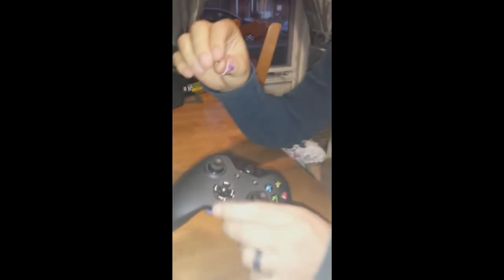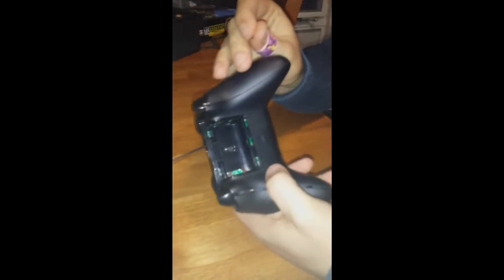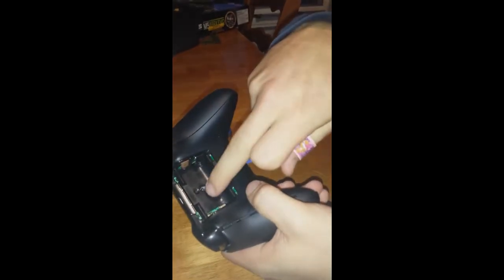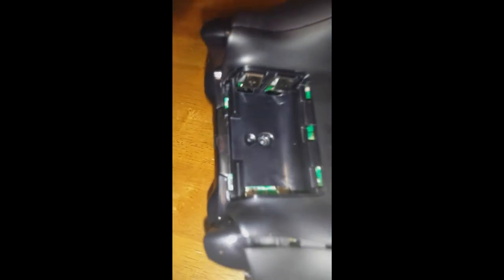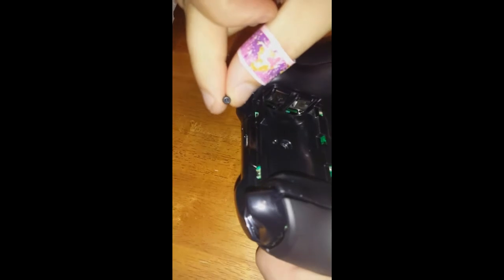We're live! Hey YouTube subscribers, we're taking apart the new Xbox One controller. It has a sticker right here when it's brand new — it peeled right off, didn't come off in little pieces. It was pretty durable.